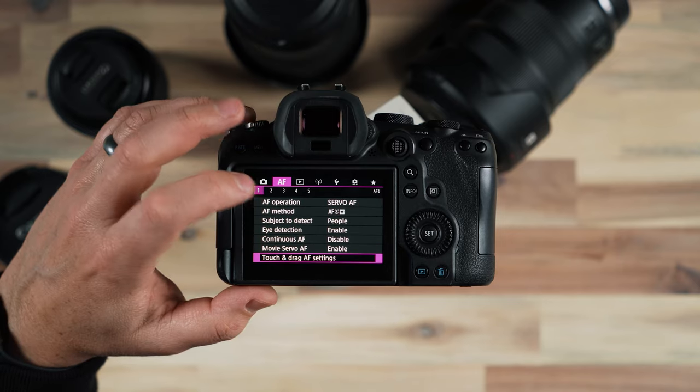I can also customize any of the other buttons on the top of the camera. As I rotate through them you can see how it switches through and shows you all of the different buttons all over the camera.